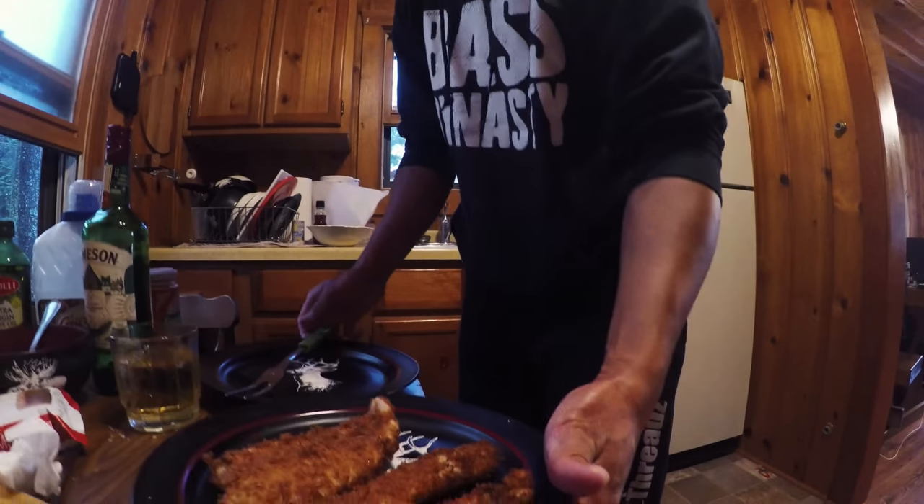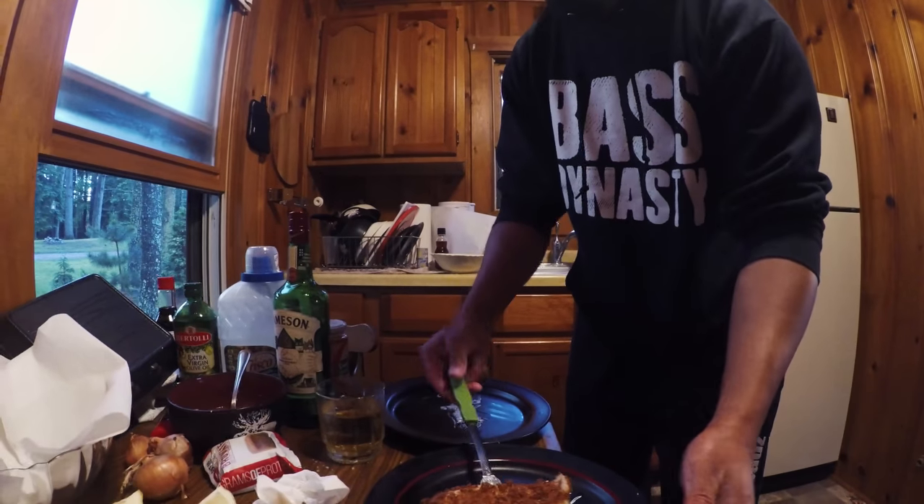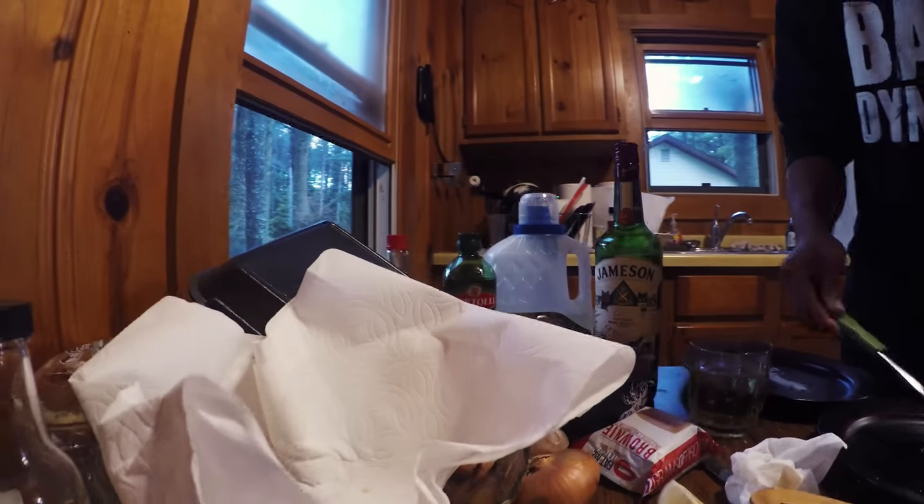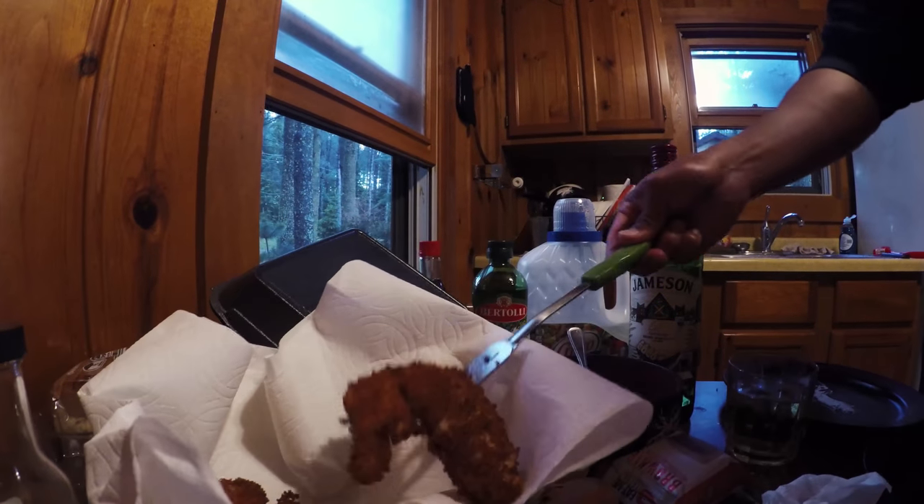Dude, the oil is too hot. That was literally like 10 seconds. They're probably done though. Yeah, I'm sure the oil is pretty thin. What's the purpose with the paper towel, sir? Just to soak up the excess.